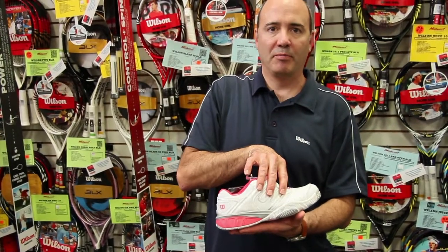As you go around to the front, you get a nice stable wrap through the midsection, which adds a lot of stability to the shoe.